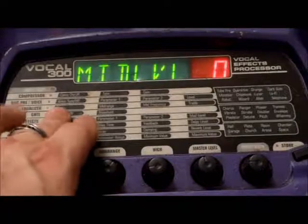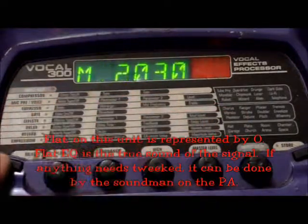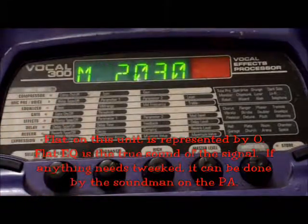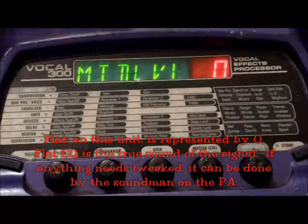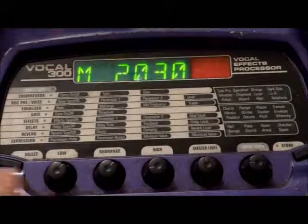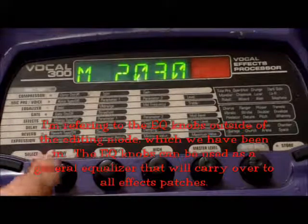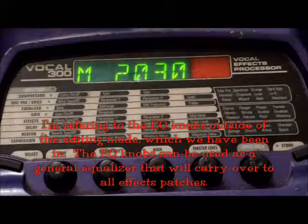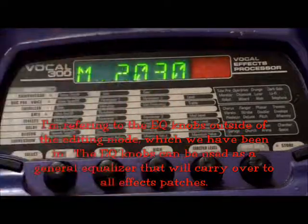For the equalizer, I like to keep everything flat — just leave that alone. I control it by ear: if there is any type of feedback, you should be able to pick it out. There's a low feedback frequency, mid-range, and high. Depending on what I'm hearing — if I'm using a wedge monitor system and it's feeding back — I could pick it out by ear and just roll back the frequency that I'm hearing.